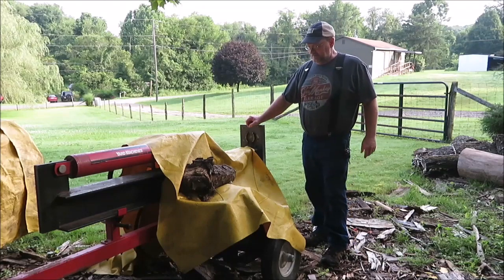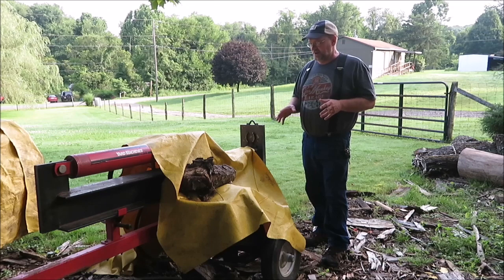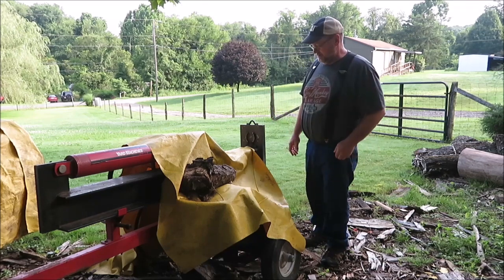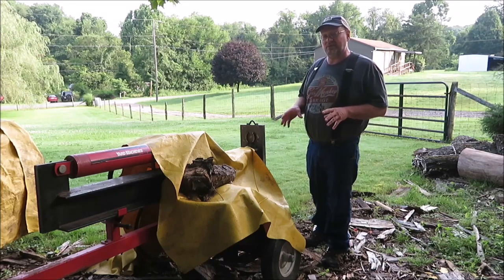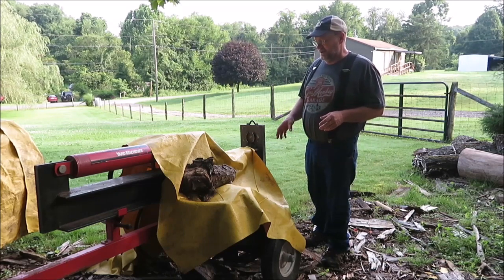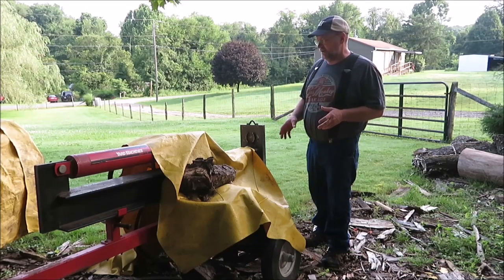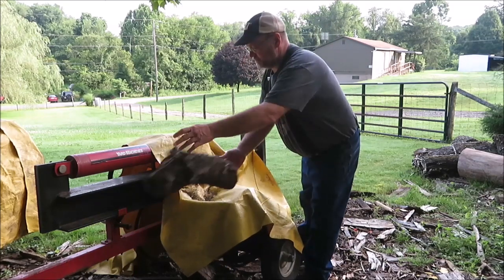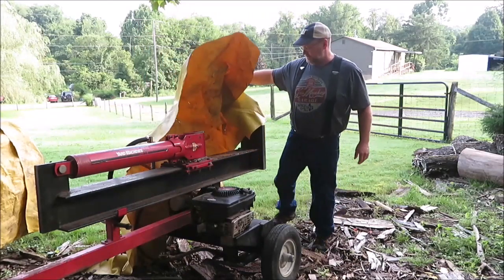How you doing everyone? It's Kevin. I'm back with another video. It's about that time we've got to get the log splitter out. It's been covered up here since last winter, last fall. I already know I'm going to have some trouble with it because I actually tried to get it fired up and I couldn't. So we're going to try it again. I'm going to check everything and see if we can get the old machine started back up.